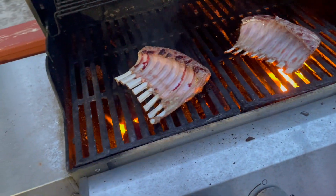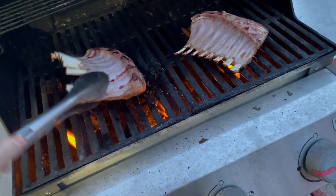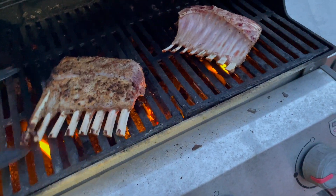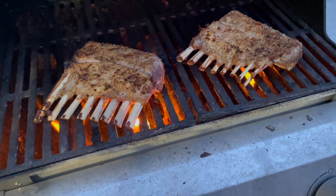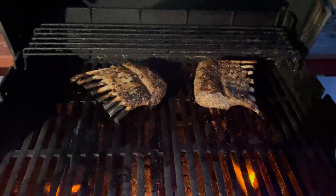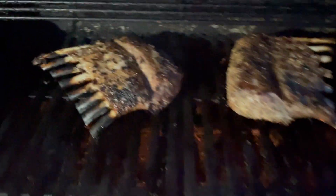Today I'm cooking up some rack of lamb — treating myself pretty good today. I put it in the hot spots to get a good sear on it, and after that move it to the back of the grill to let it come up to temperature and finish cooking.